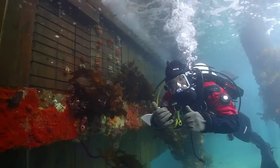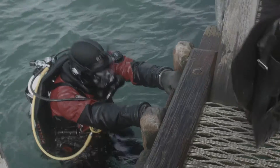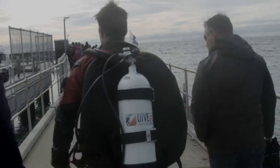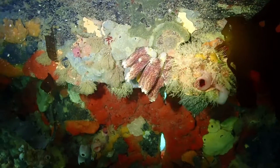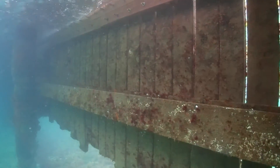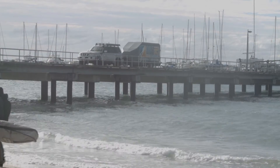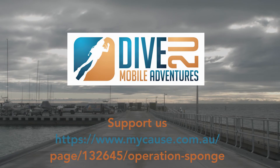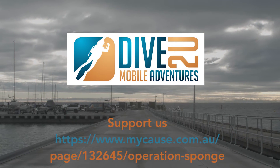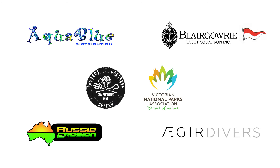I'd hope that people get excited about the project, get excited about looking after habitat in general, and ultimately get some divers ready, sign up and volunteer, and help us relocate these five and a half thousand sponges. Create a template for temperate waters.